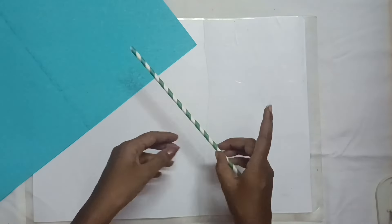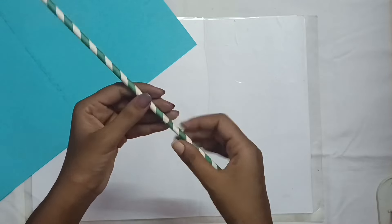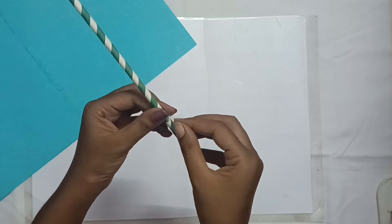If you want to put a piece of paper roll, you can add another piece of paper roll — it will make it stronger.